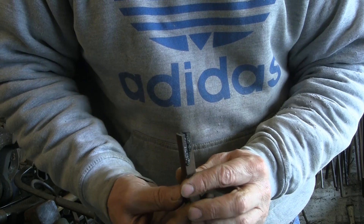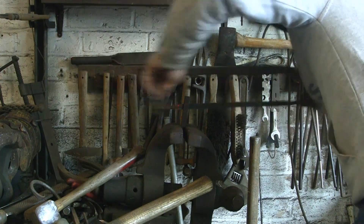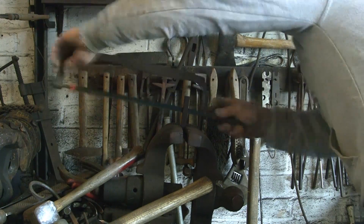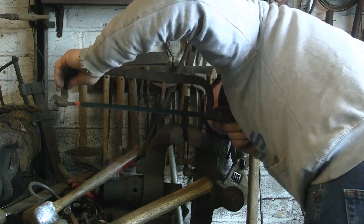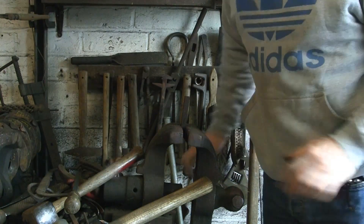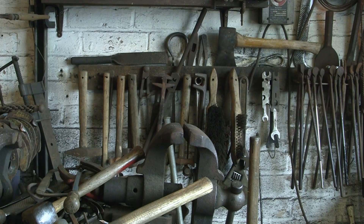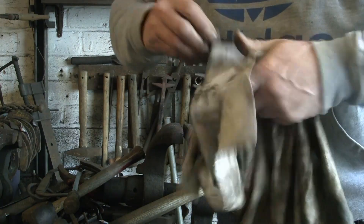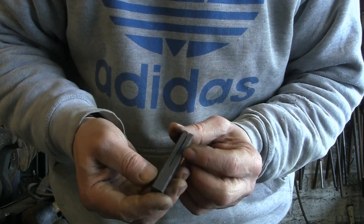Now we're going to turn it around and do the other end. We're halfway through now. You can go right the way down to where the other cut starts, but what happens if you do that is when you finally open it up you get a hole in the middle. So I'm actually going to stop just under an eighth before I get to the other cut. And hopefully when I open it up it'll all be intact. There's the other cut — it's almost down the middle, one each end — and now all we've got to do is open it up on both ends.